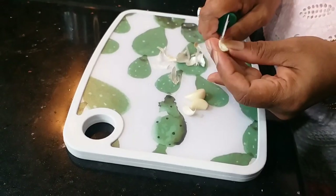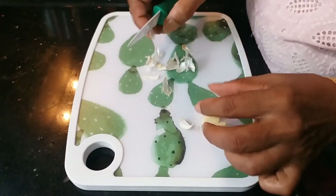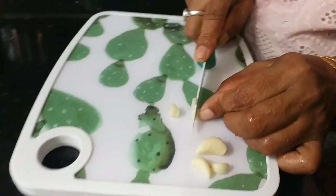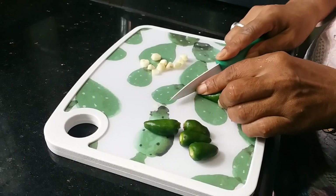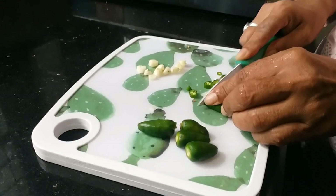We will cut it as a puree. We will blend it as a puree as well.